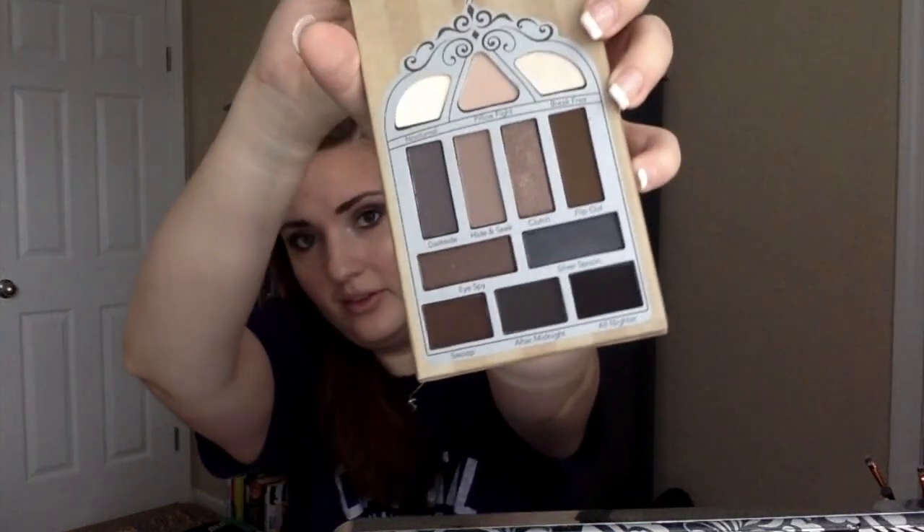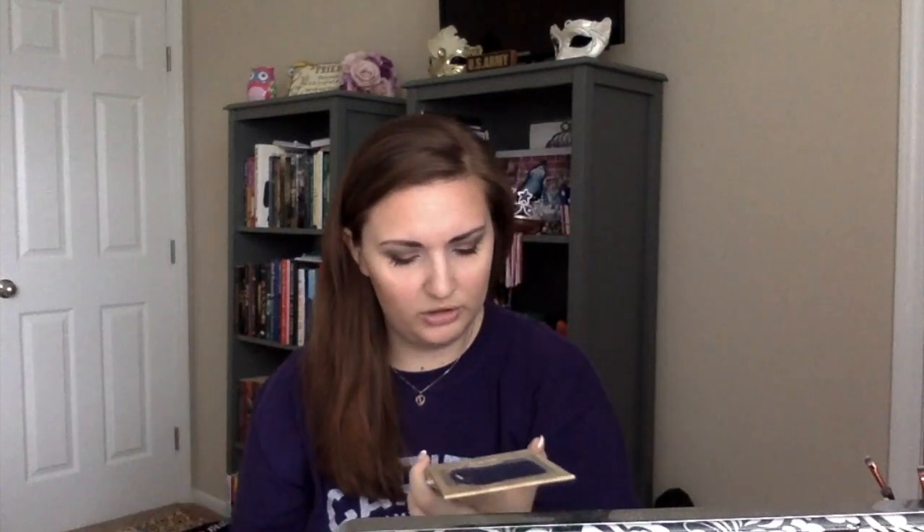The final product is the Nightingale Pretty Vulgar Eyeshadow Palette, and I'm very excited about this one. It has some really nice blue and cooler tones, darker browns, and a good mix of matte and shimmery shades. I'm excited to see how it performs, and I will definitely be doing a tutorial with this very soon.